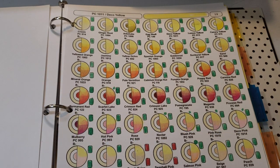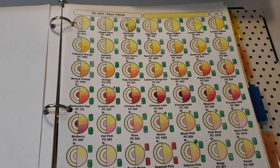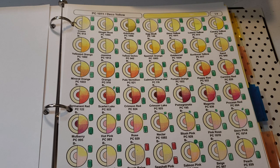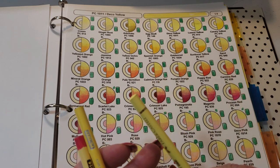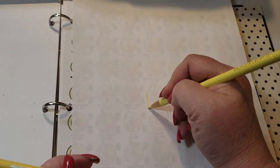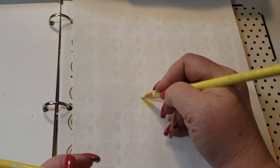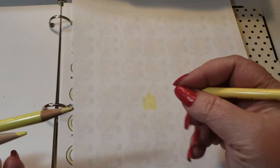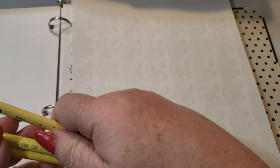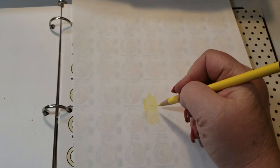For those using Polychromos, deco yellow is very close to the cream color, and today's demo is going to be a Polychromos demo for the most part. I felt it would be fair for those using Polychromos to get their own demonstration. The colors are very similar but you'll see they are different. Here's the cream from Polychromos, here's the cream from Prismacolor, and then here you have the star of the show — deco yellow.